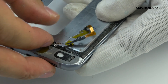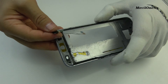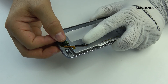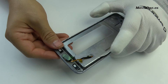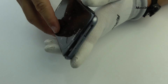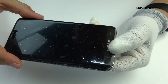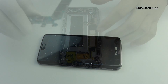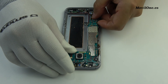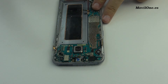We remove the home button. We come back with the assembly process. We put back the components on the motherboard.